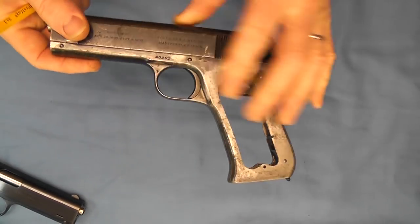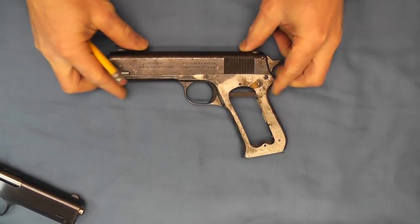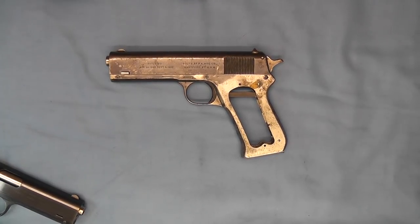Anyway, another very interesting piece in Colt automatic history. I hope you enjoyed this short video with this slightly modified Colt Model 1903 Pocket Hammer. Have a great day.